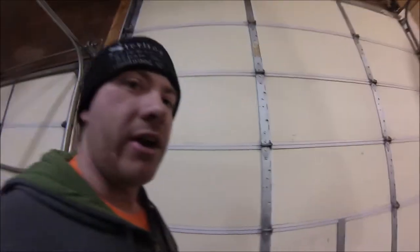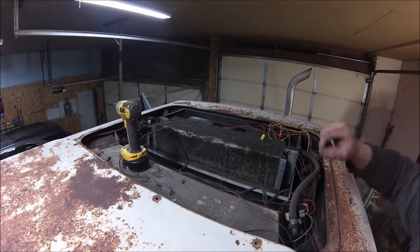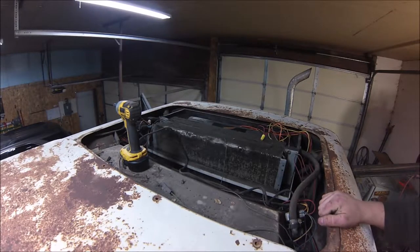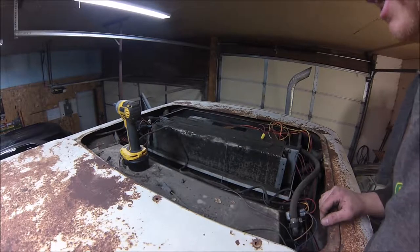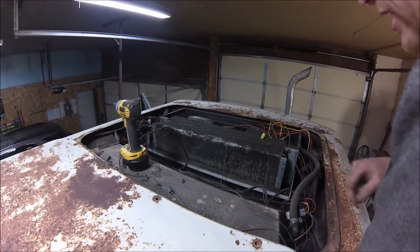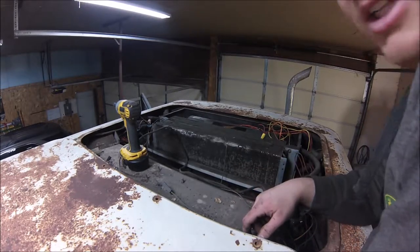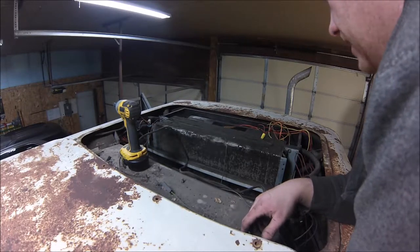I started digging into it a little bit. I did take the panel off up on the roof, so we'll go up there now and check that out. This is the heater core and the AC condenser, as well as the rest of the HVAC stuff that's under the roof here. When I first took the lid off, I wasn't really sure what to think. Obviously it's really dirty, everything needs to be vacuumed out and cleaned out, but everything looks like it's here.